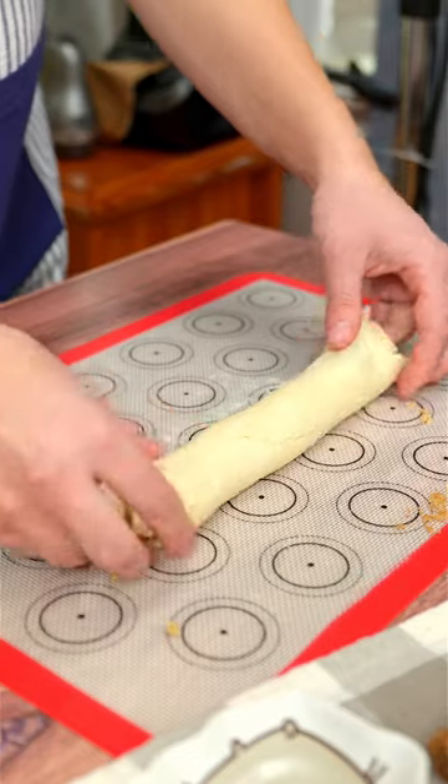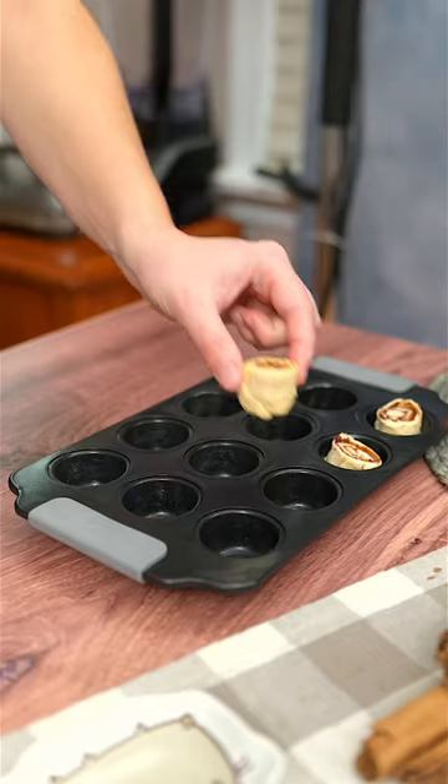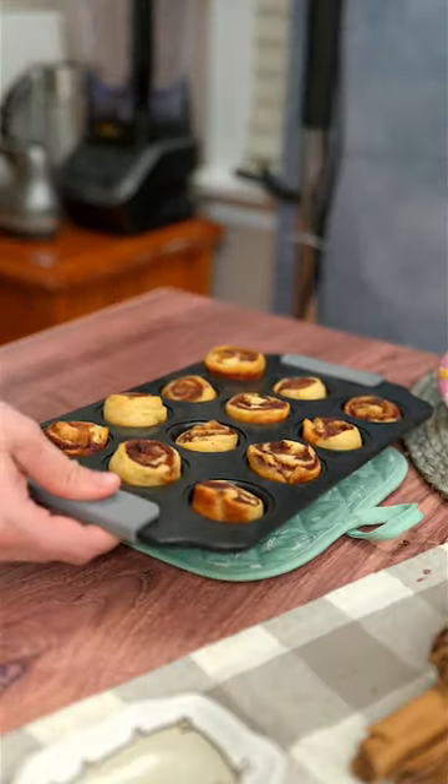Then start rolling it up tightly. I like to cut it with a sharp knife, or you can use dental floss. Then place them into a greased mini muffin pan and bake them at 350 for 9 minutes until golden brown — they smell delicious.